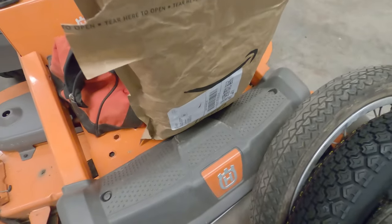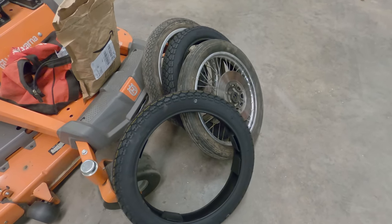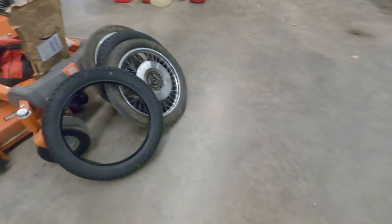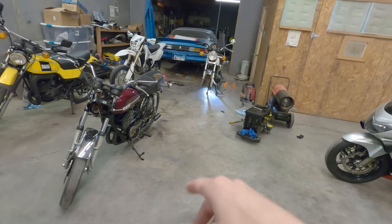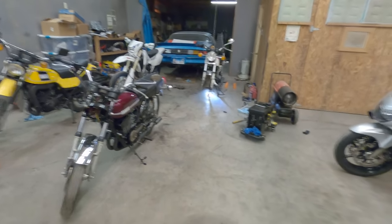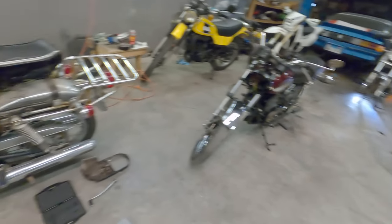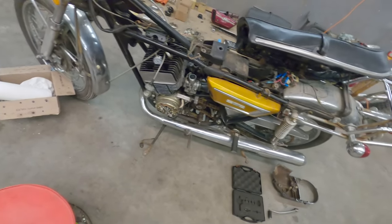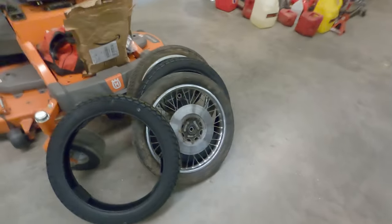Hopefully they have a tube for the back one, and once I get back from that — it'll be a couple of hours — I'll probably throw that thing back together. Hopefully we'll get to take it on a little bit of a ride, and then I'll get back to the YDS7. It's not going anywhere, so I will be back.